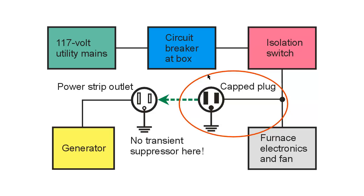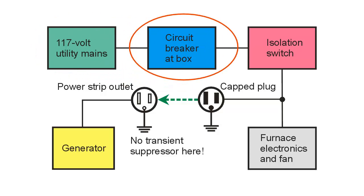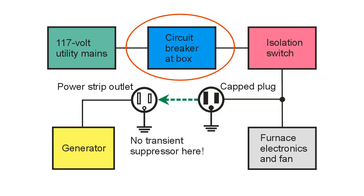When the power fails, there won't be any electricity to this circuit breaker box. Nevertheless, I open up the breaker that goes to the furnace electronics first — before I do anything else. After that, I go down to the furnace and open up the isolation switch, so we've got two layers of protection for external personnel and two layers of protection against conflict in the event the power comes back on unexpectedly. You want this isolation switch and the open circuit breaker — that offers two layers of protection.